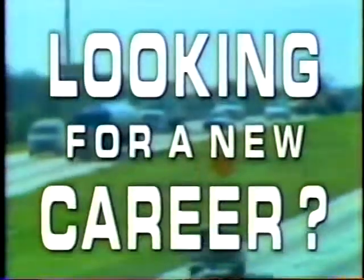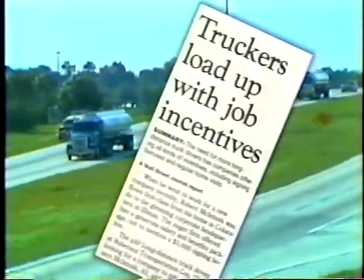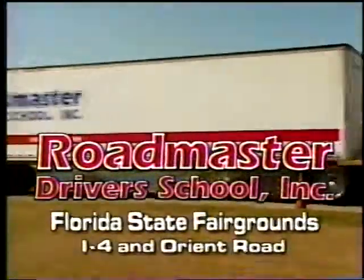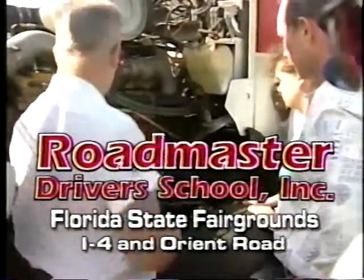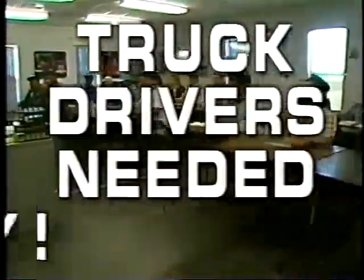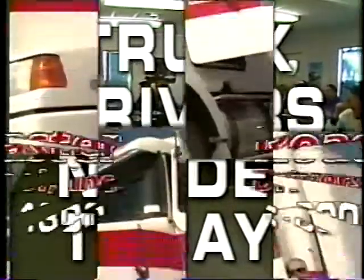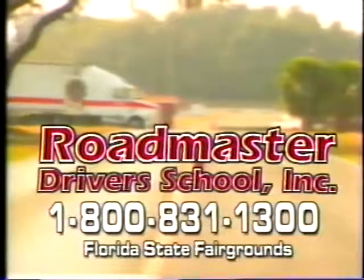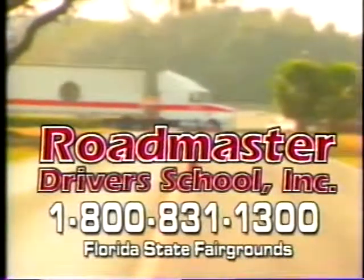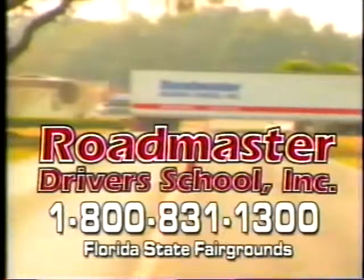If you're looking for a new career, here's one you don't want to overlook. The demand for drivers in the trucking industry has never been greater. Roadmaster Driver School at the Florida State Fairgrounds can get you in the driver's seat in just three weeks and on your way to a new career. Trucking companies need drivers today. Most offer tuition reimbursement and will pre-hire qualified applicants. Call Roadmaster today at 1-800-831-1300.